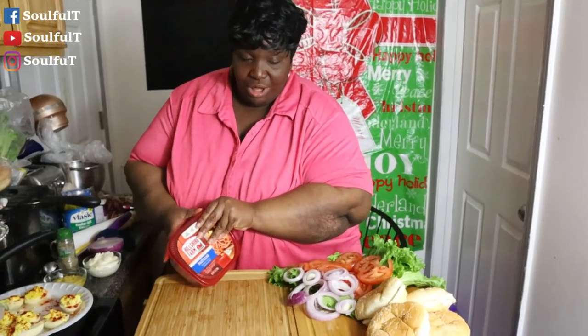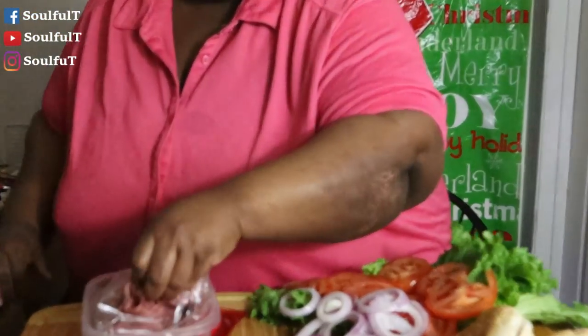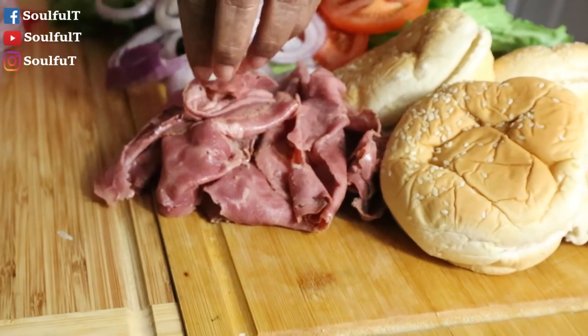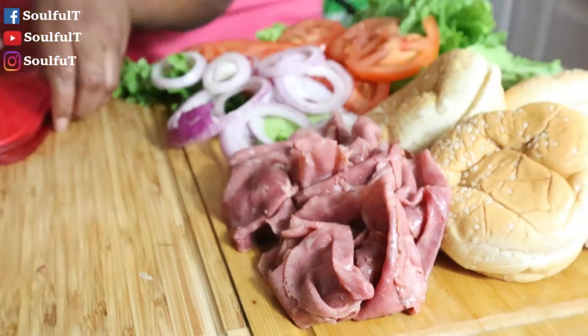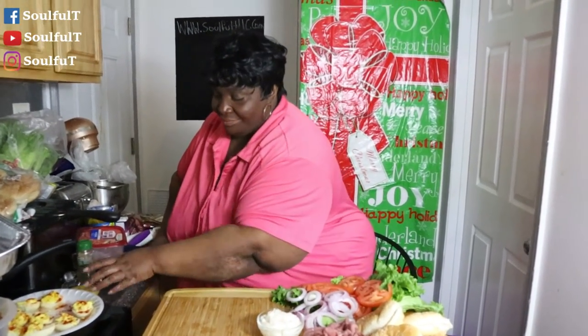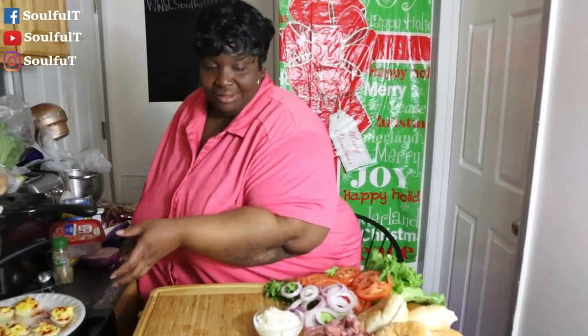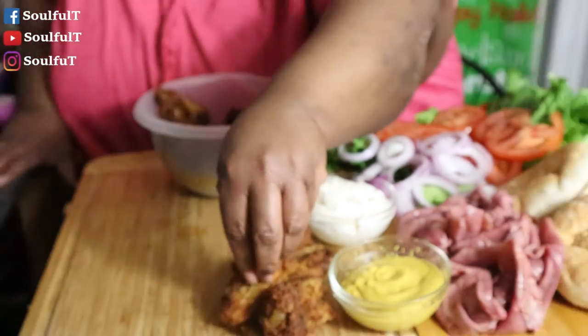You could pull this out at half time, or you could just go ahead and fix the table up — but I'd say pull it out at half time. The meat we're going with today is pastrami, because I want what I already have in my refrigerator. Now you can choose whatever meat you want — you could go with some turkey, so whatever. I also got some lemon pepper chicken wings that I fried, and the link to how I make my lemon pepper chicken wings is going to be at the bottom in the description.